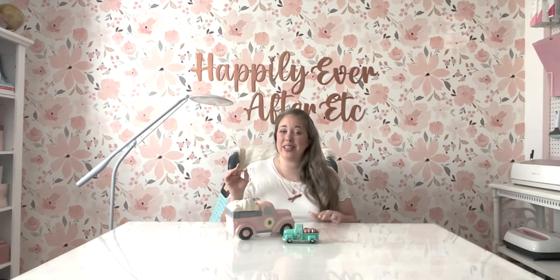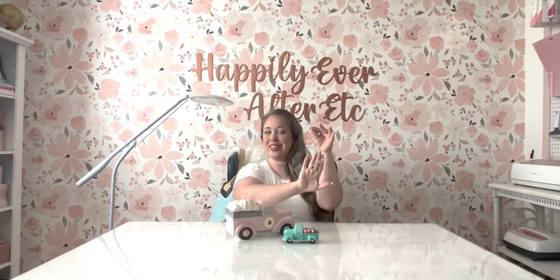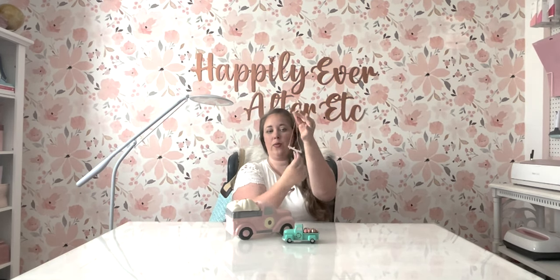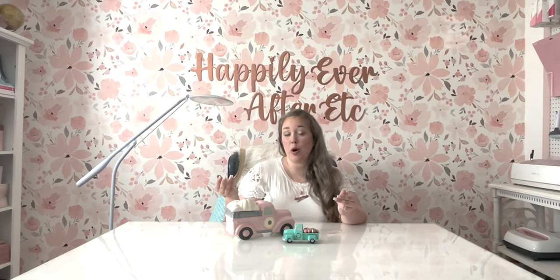Hey y'all, it's Betsy from Happily Ever After Etc., and I am back with another resin project. Today I'm going to be showing you how to make these adorable branch necklaces — little tiny silicone-molded, resin-made branches. I made one clear with a little cherry blossom pattern and one rose gold glitter. You can use them for anything: decor, bigger projects, backgrounds, or I drilled some holes and made them into a necklace. This is a fun, quick, and easy UV resin beginner-level project. Let's do it.